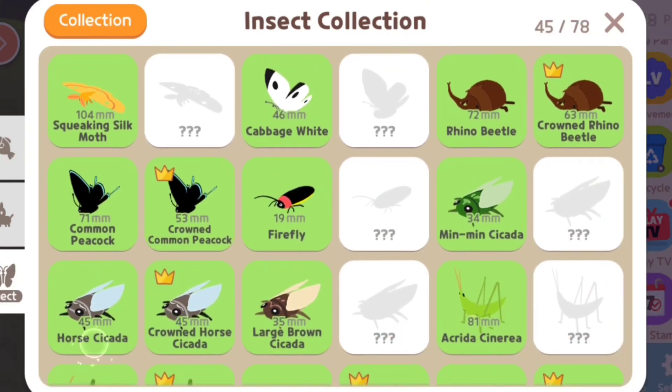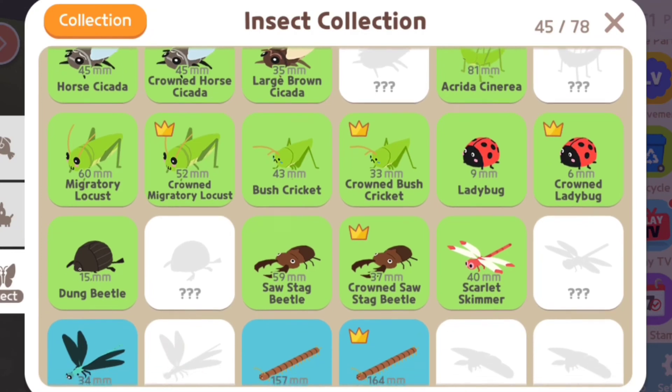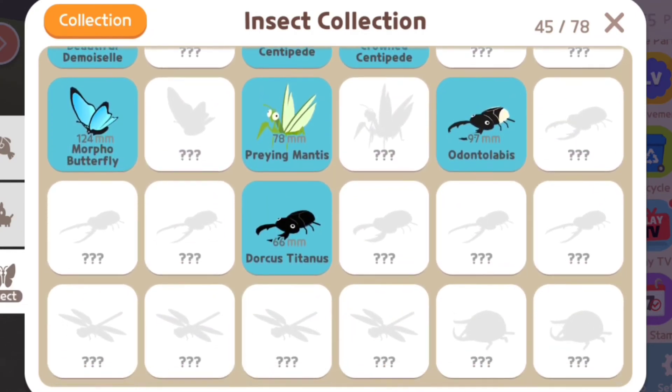As of the moment, here are all the insects I've caught. Still looking forward to catching the rare ones soon.